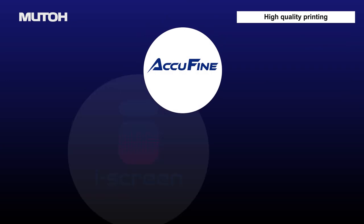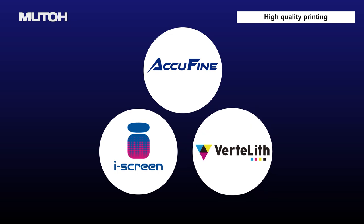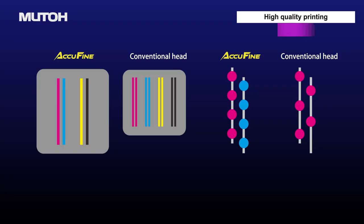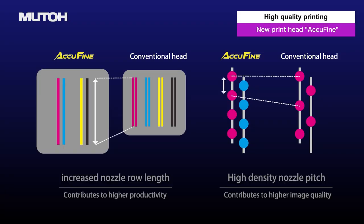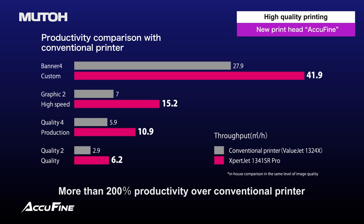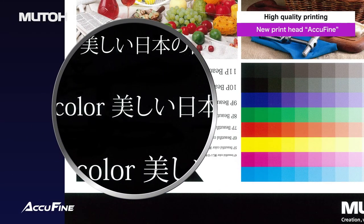A new extra-wide and high-density Piezo Print Head, AccuFine, is on board. It achieves high productivity and high image quality thanks to extremely precise ink dot placement.